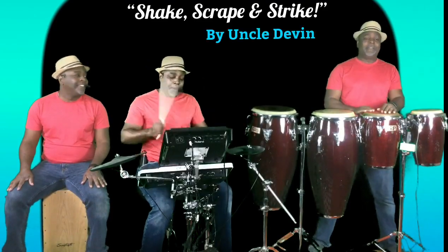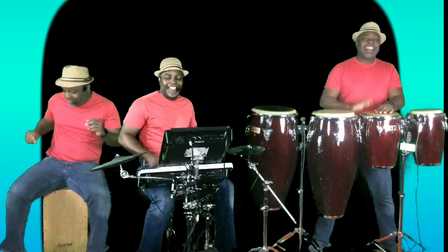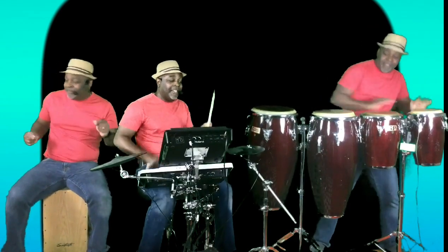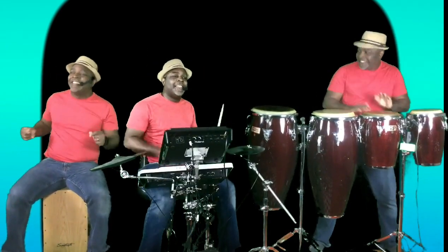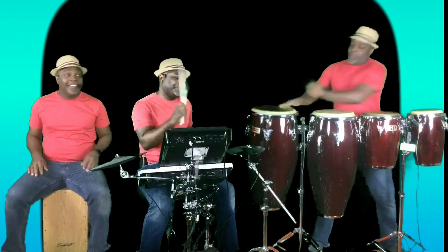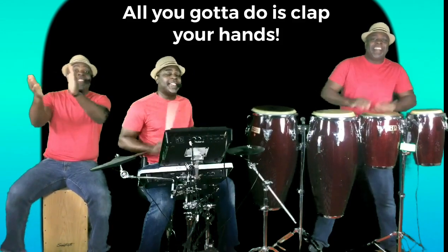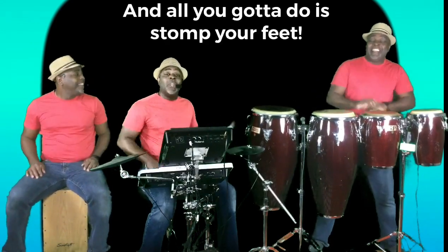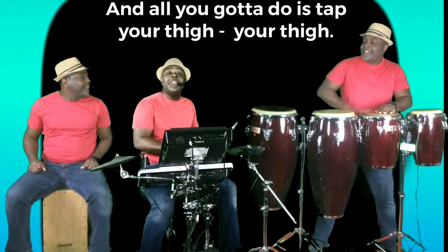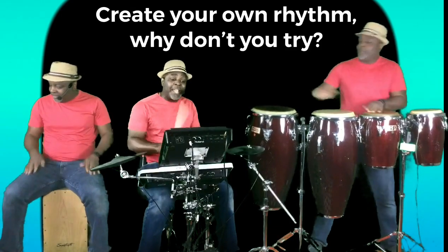One, two, three. All you gotta do is clap your hands, and all you gotta do is stomp your feet, and all you gotta do is tap your thighs — your thighs. Create your own rhythm. Why don't you try?